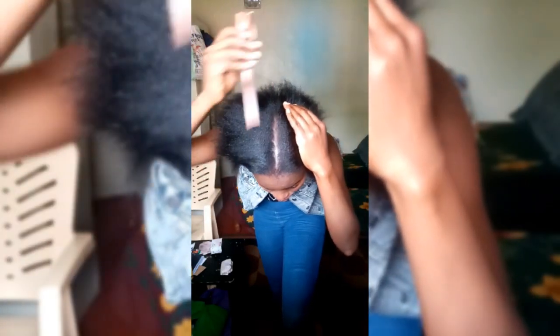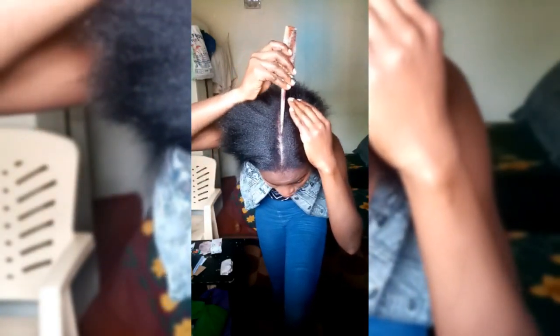Then you just need to part your hair, depending on what style you want. For me, I wanted a line in the middle, and that's what you're seeing me do — I'm just making sure that my line is straight so that I can have my hair slicked down behind into a ponytail before I start my gel application.